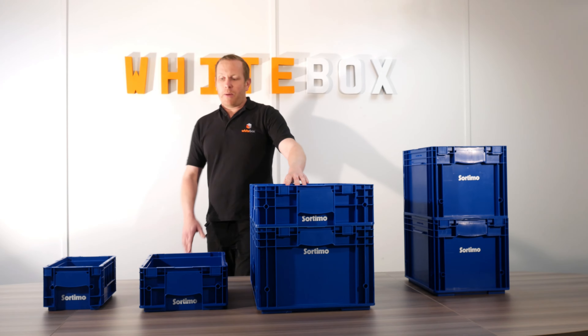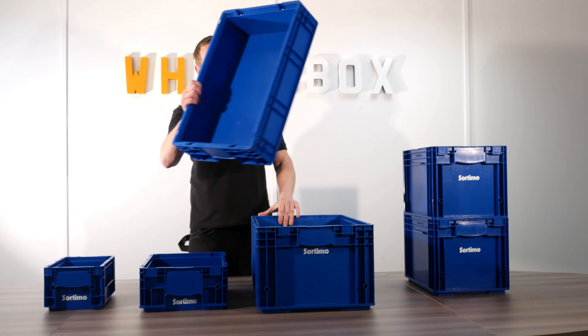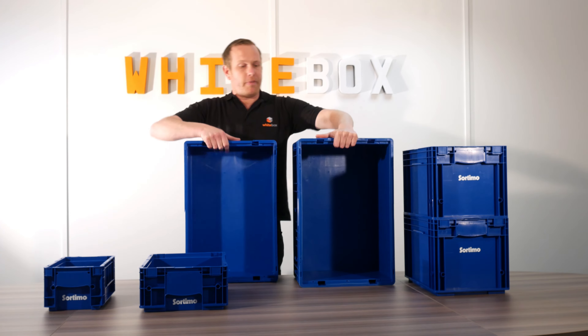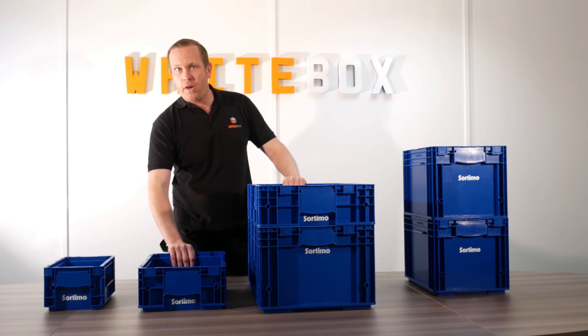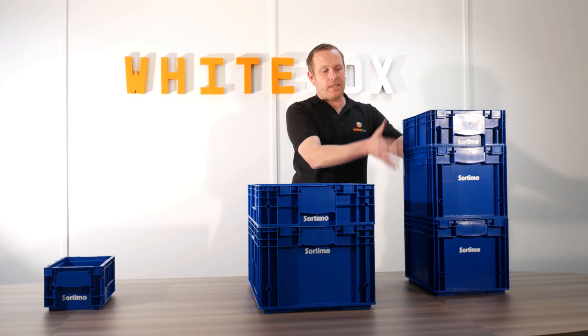These boxes come in five different sizes. There's a shallower version and a deeper version. They stack together, and this version also stacks on top of the other version as well, so you can have those different sizes together.